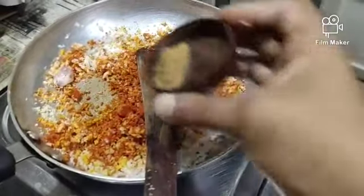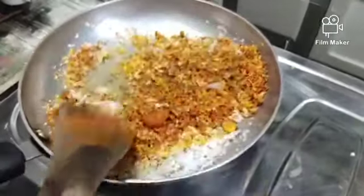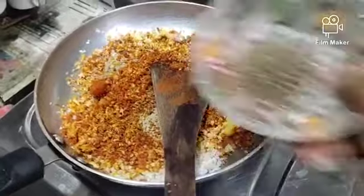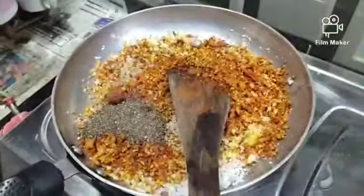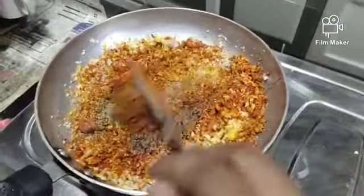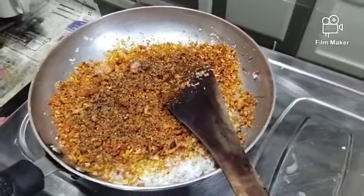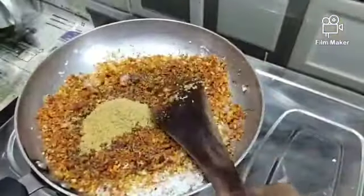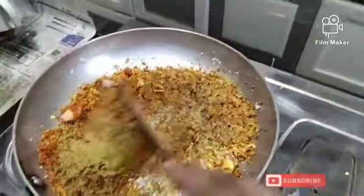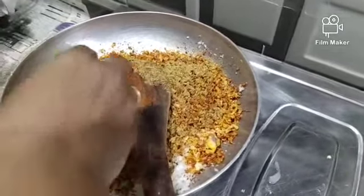Add 1 cup of garlic. I will add a little bit of salt in the pan. We will pour the oil and add a little bit of salt.